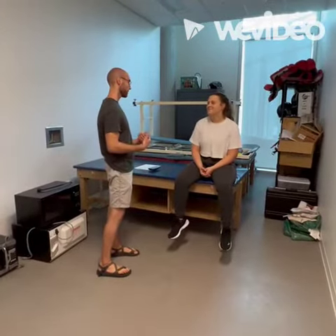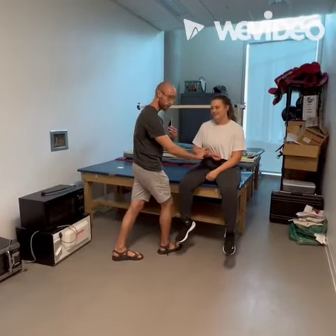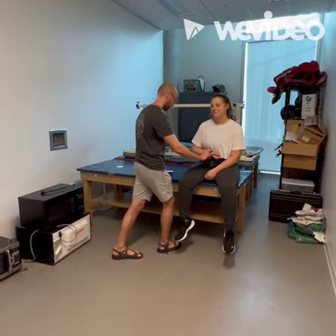Ben, today we're just going to start by measuring your pulse. If you can go ahead and relax your arm against your waist there, and I will go ahead and start my timer. And, good.